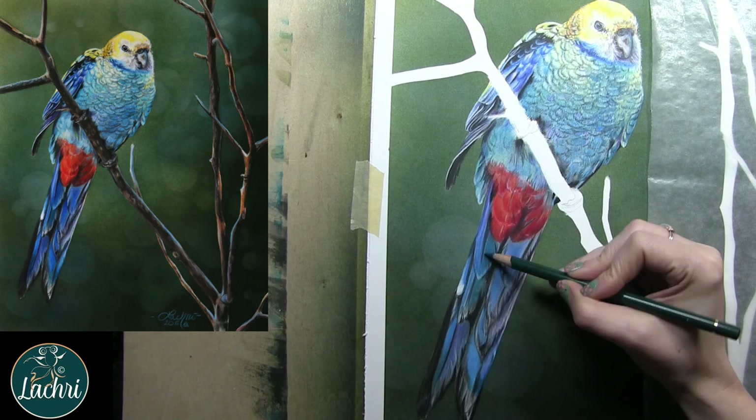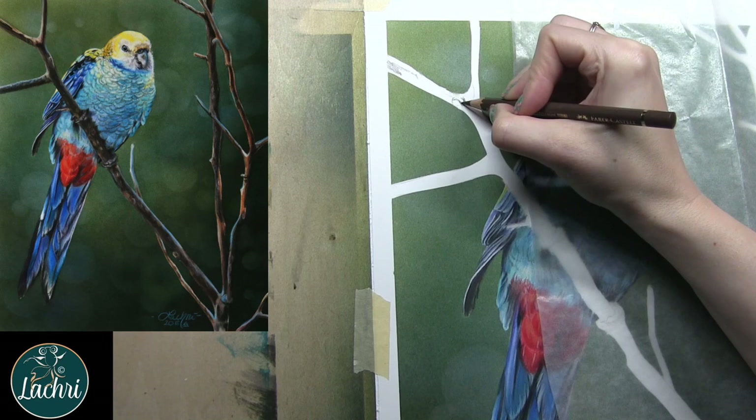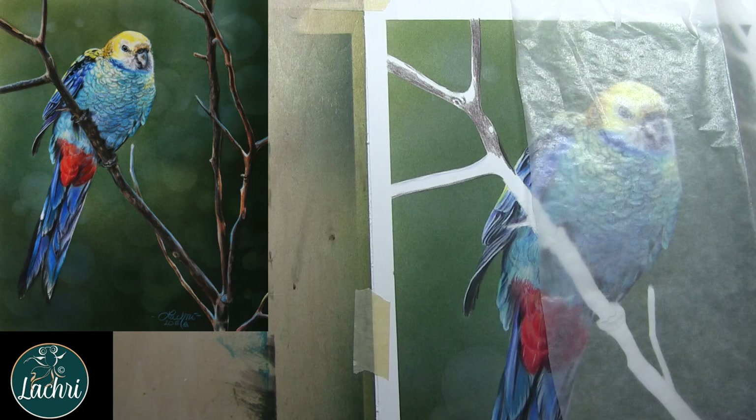When you're trying to choose your colors, look closer at whatever reference photo you're using. It's easy to look at the head and say it's yellow — just paint it yellow. The beak is gray — just paint it gray. But look closer: are there other values in there? Is it light and dark gray? Is there some black? Some brown? Watching for that will help your work look more realistic than simply labeling a color and painting it as one flat tone.